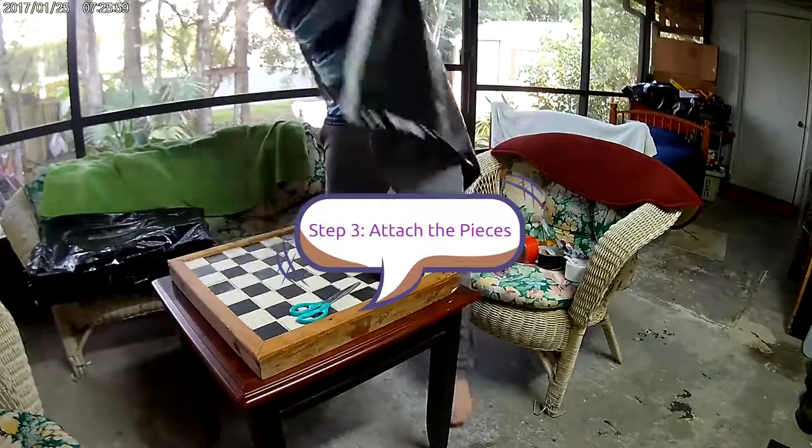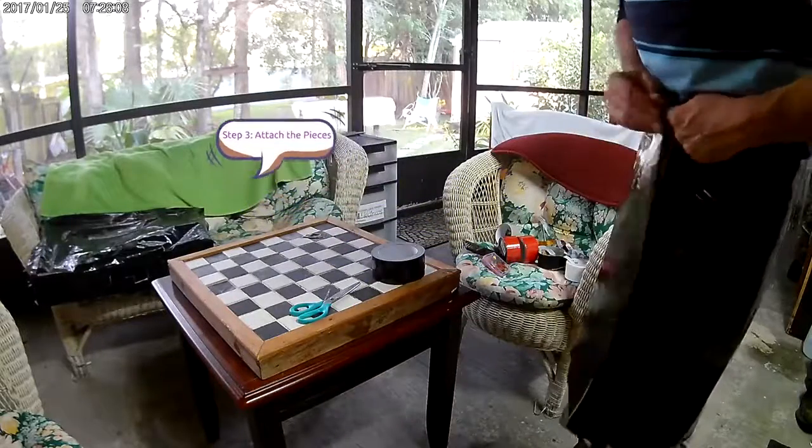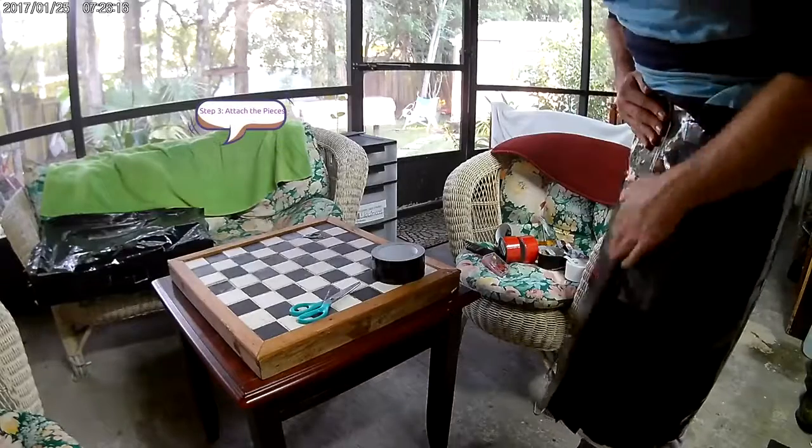The next thing you're going to do is attach the two pieces together, so it's one long 32-inch by 20-inch piece — in my case — and whatever your case is, attach them together.